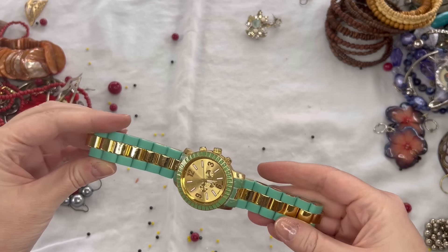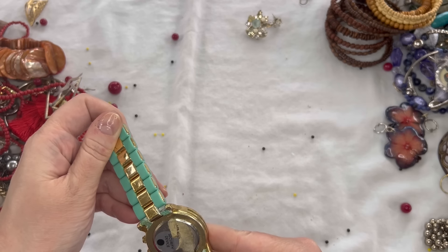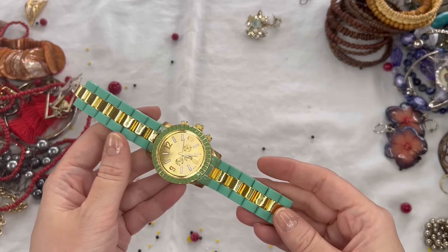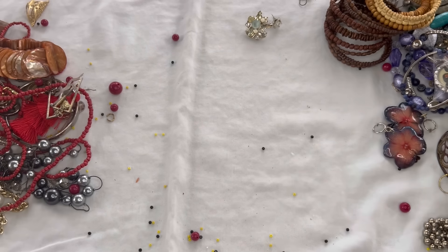We've got another watch here — this one is gold tone, also has a lot of wear, and it definitely looks like it's broken and not running. So that one is craft as well.